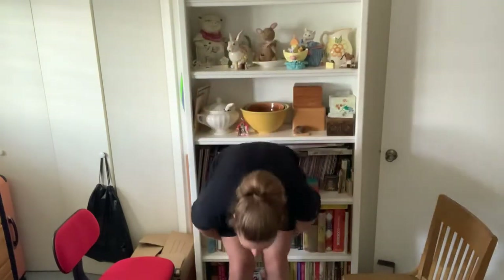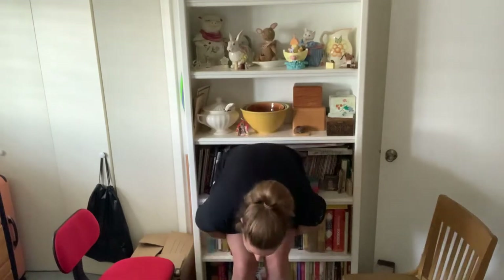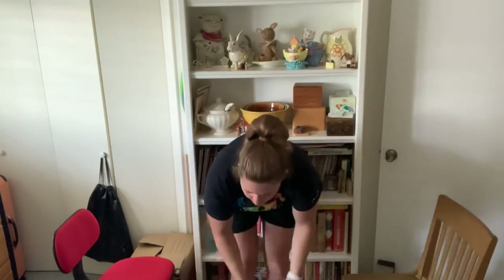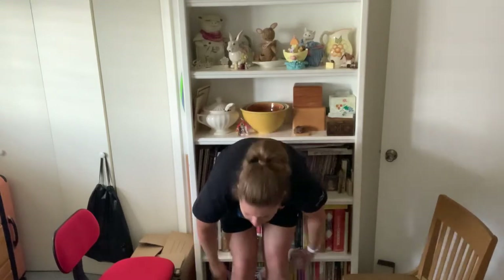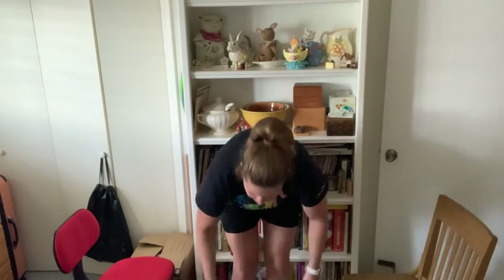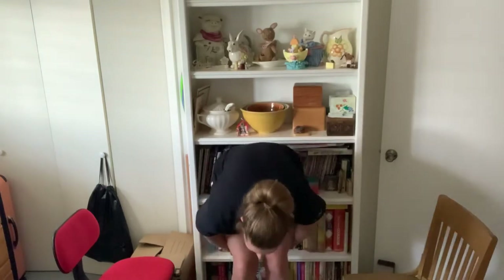Next thing we're going to do is we're gonna go around our knees. Here we go. One, two, three, four, five, six, seven, eight, nine, and ten.